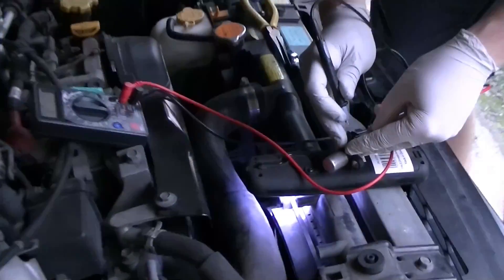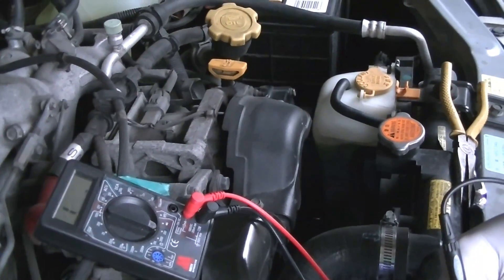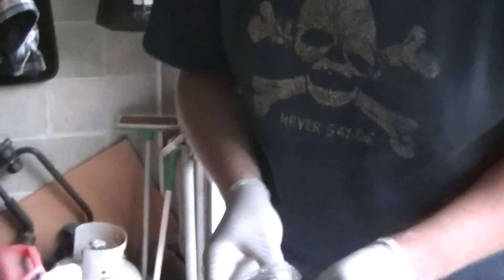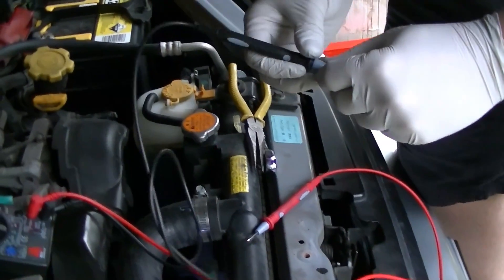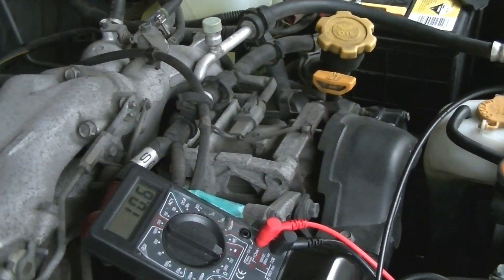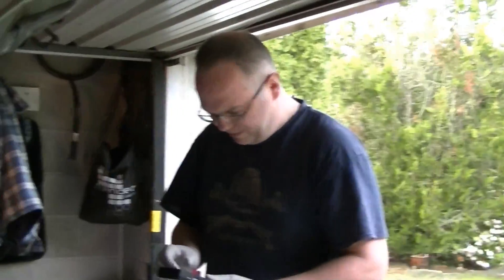We've got a multimeter here set to ohms, 200-ohm range. Old sensor is open circuit — meter works. That is dead. Grabbed the new one — looks about the same physically. The new one shows a resistance of something — a step in the right direction.